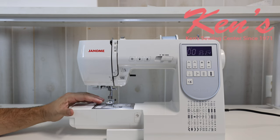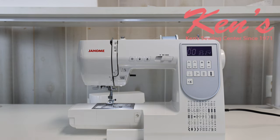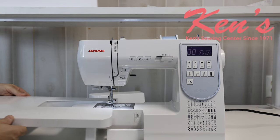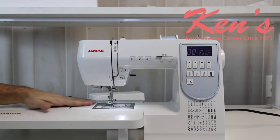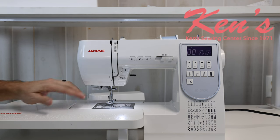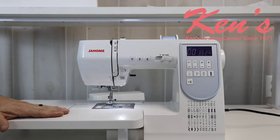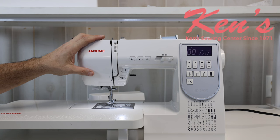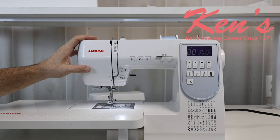The 5050 comes with an extra bonus you normally don't see in this price range: the extension table. This table is made out of the same material as the outer housing of the machine — super durable and tough — and the top is slick so your fabric glides right across it. There's a measurement ruler on the front to help keep fabric straight and measured. The machine also comes with a hard cover made out of the same material as the outer housing to keep the machine protected and dust-free when not in use.